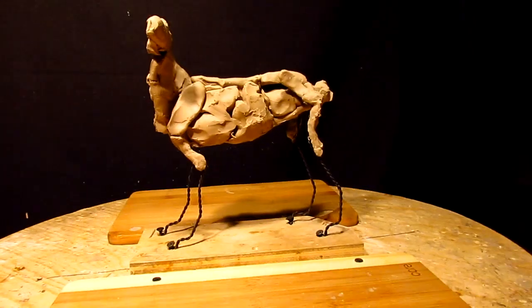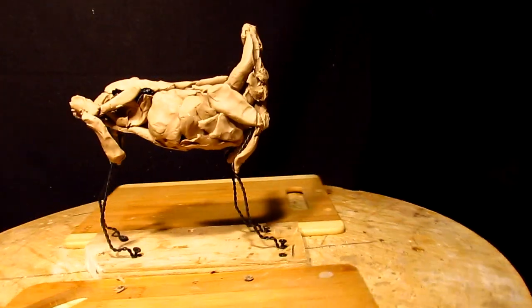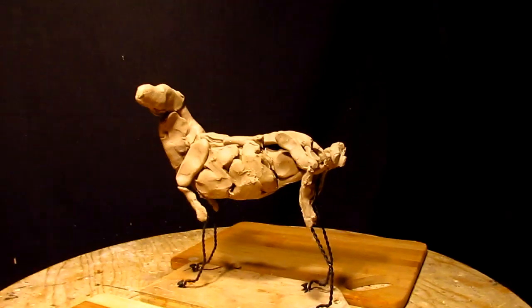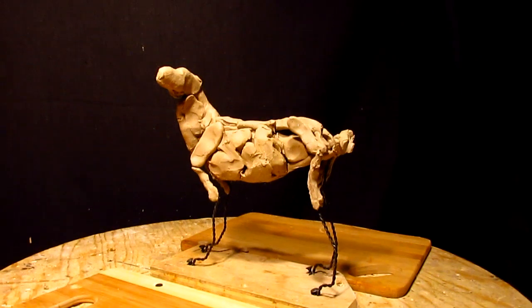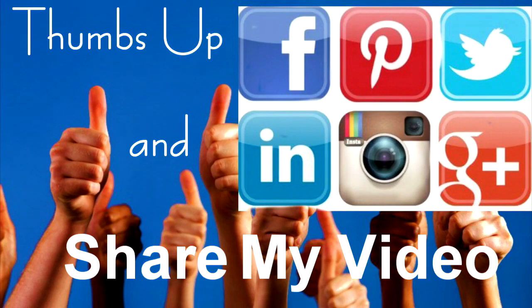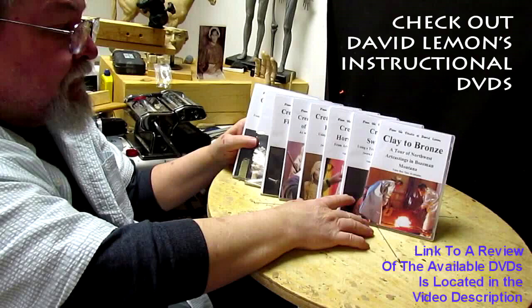I'm happy the way this idea is turning out, and the opportunity gives me to pass this information on to all of you out there that are interested in doing dogs. Now, this may not be the dog you're going to do, but it will give you the idea of how to do your dog when you do your dog. Okay, see you guys next week. Bye-bye. Give me a thumbs up and share my video, and check out my instructional DVDs — the link is down below this video.